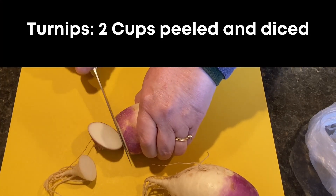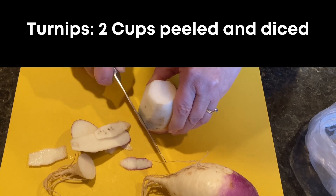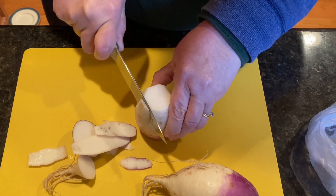First, we're going to peel and dice two cups of turnips into one-fourth inch pieces, and then set them aside.